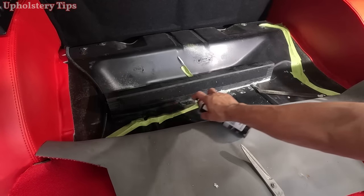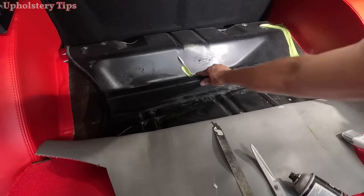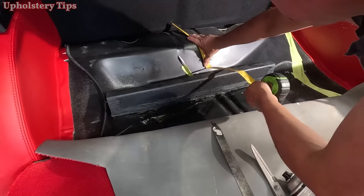Then I paint it. I've got that part done with no screw, nothing to hold the wood — simple process.